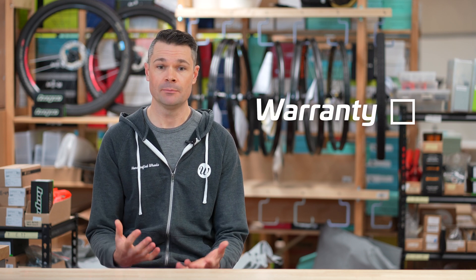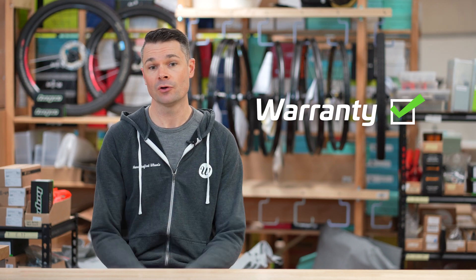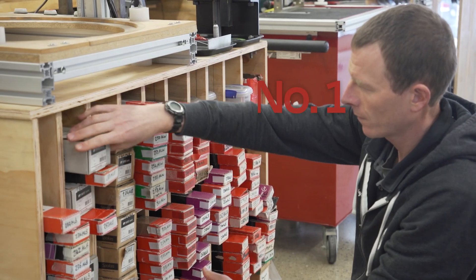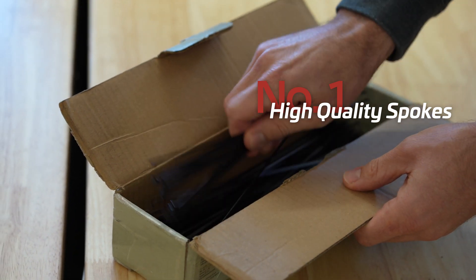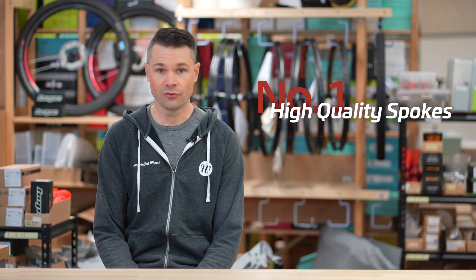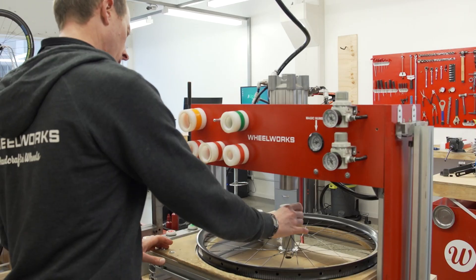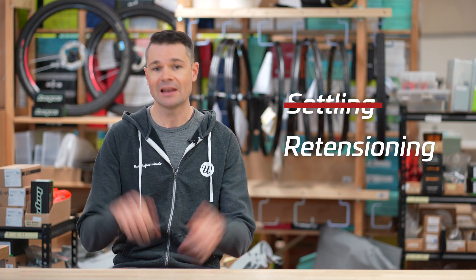Spoke breakage at the head would almost certainly be a warranty issue, as we have full control over the quality of the spokes we use and the wheel building and de-stressing processes. How do we mitigate spoke breakage at the head? First, we use high quality DT Swiss spokes — we've tried all the brands and found DT Swiss produce the most consistent spokes. We also tend to use double or triple-butted spokes, not just because they have a lower chance of breakage, but because they produce better riding wheels. Second, we build with Grimlock, a pneumatic press we've designed and built, which overloads and de-stresses our wheels multiple times during the build process, ensuring correct spoke tension and that they stay that way for life with no settling or re-tensioning required.